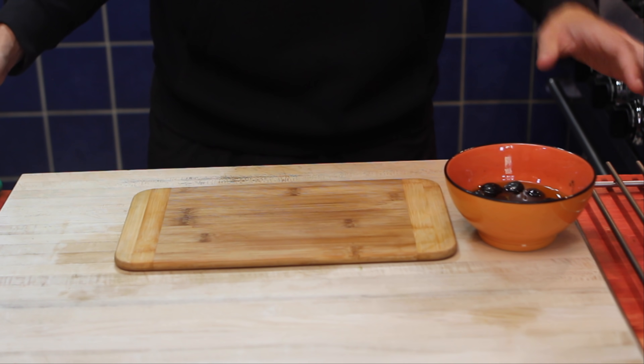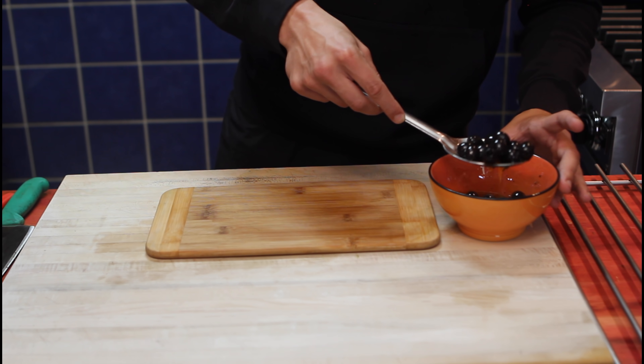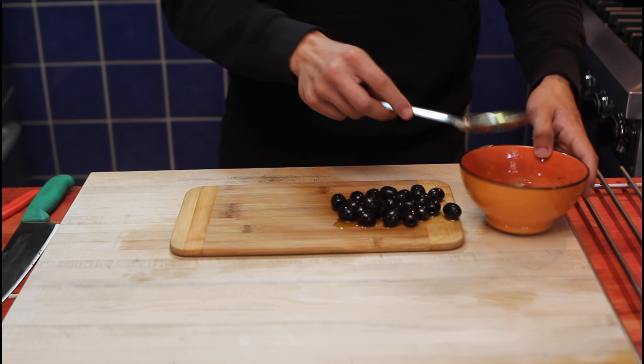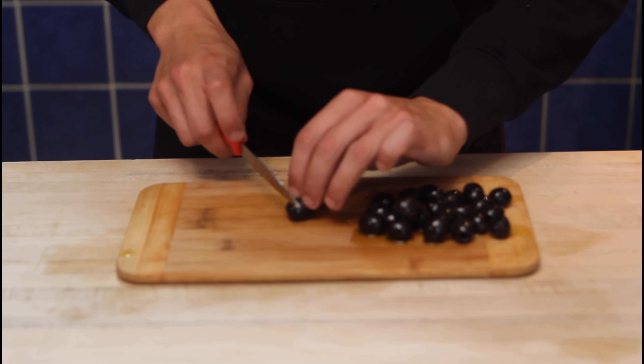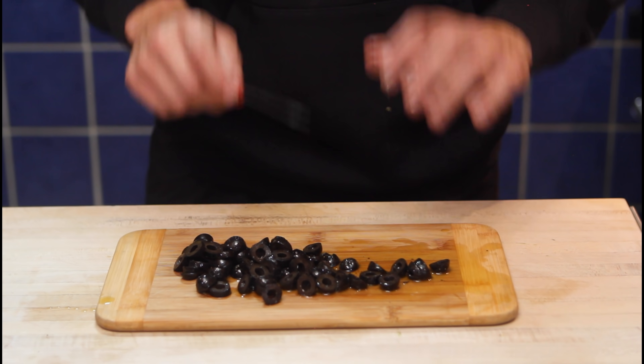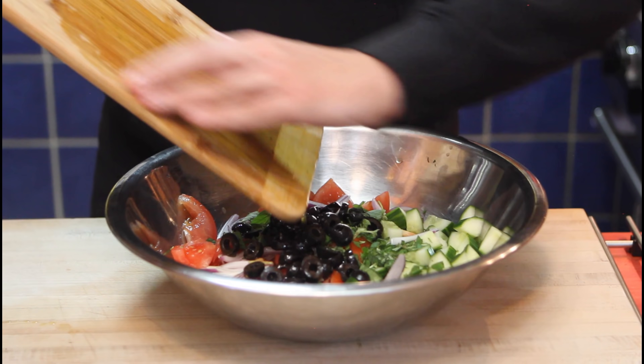Now we'll move on to the olives. Ideally you want to buy pre-sliced olives. Mine are not sliced — I couldn't find any sliced today, so we're gonna slice them by hand manually. Hopefully with the power of editing this won't be too long. We're done — the olives are all sliced. Now we're gonna add them with the salad.